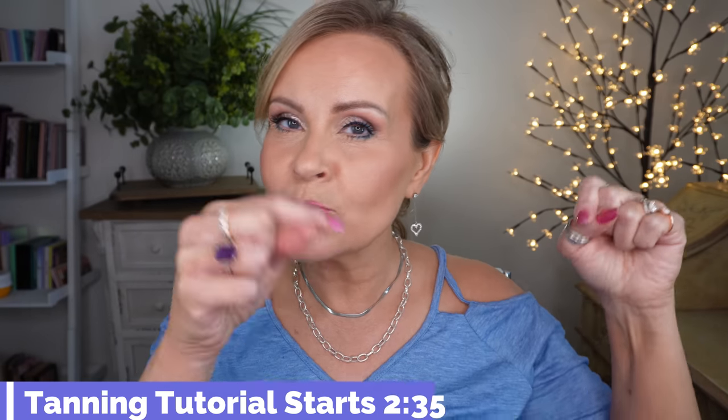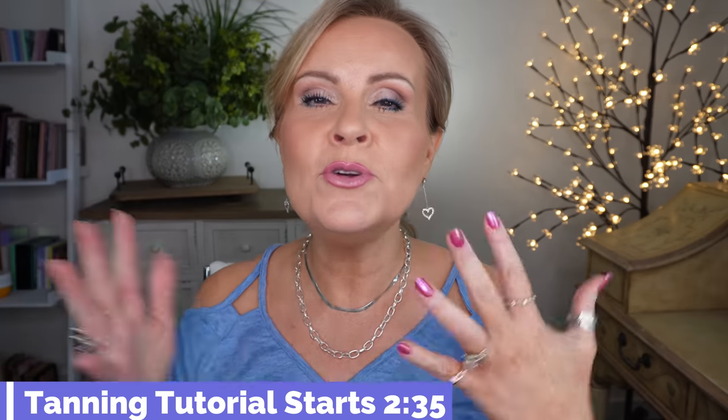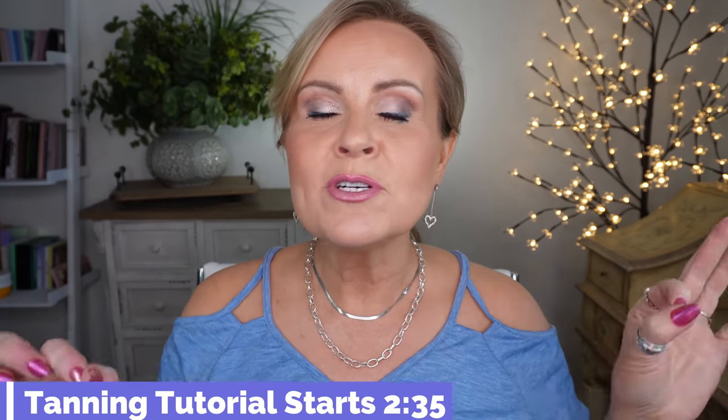I'm going to put a timestamp where the actual tutorial starts right here so that you can skip over the intro if you'd like to. Many times the intro is a little bit long because I like to show you what I'm wearing and my outfit of the day. So that timestamp is here — skip over right now if you don't want to see the rest.